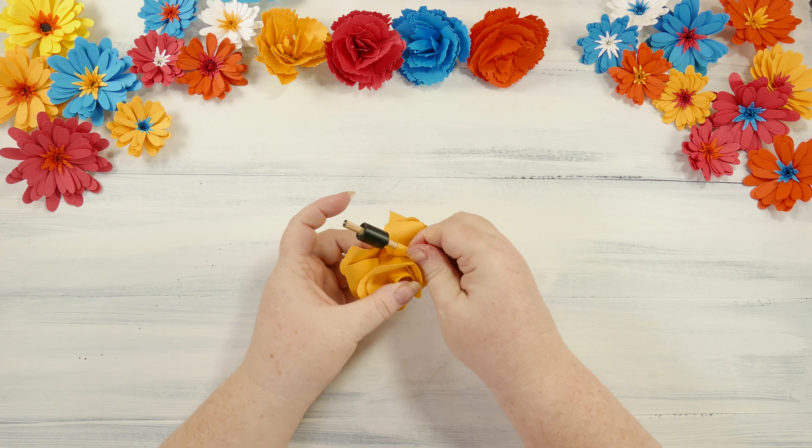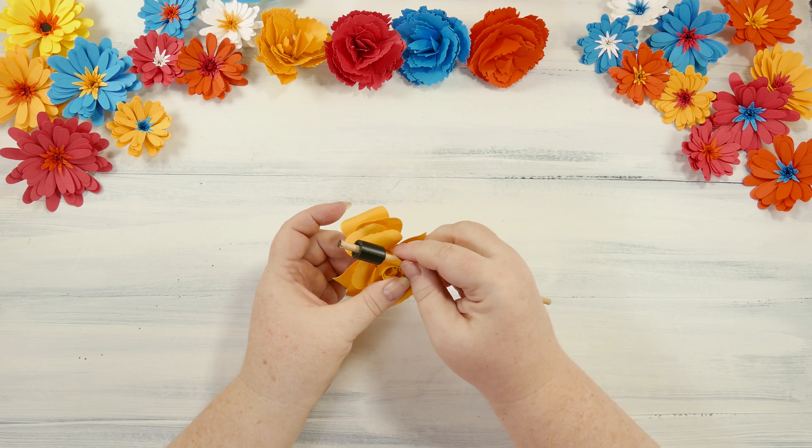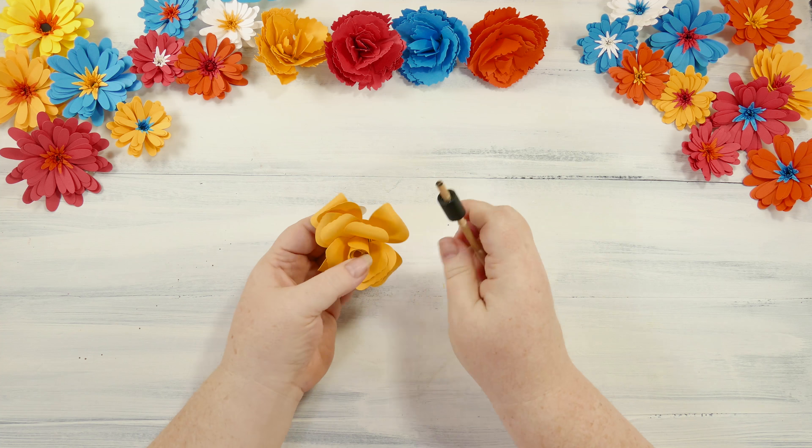The nice thing about paper flowers is that they don't have to be perfect. They're supposed to be something based on nature, and while nature is beautiful, nature is full of imperfections. And in fact, it's the imperfections that make it look more realistic, to be perfectly honest.